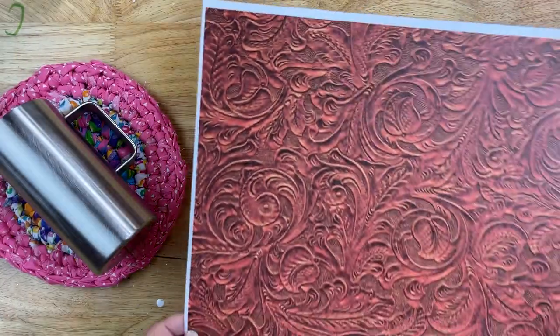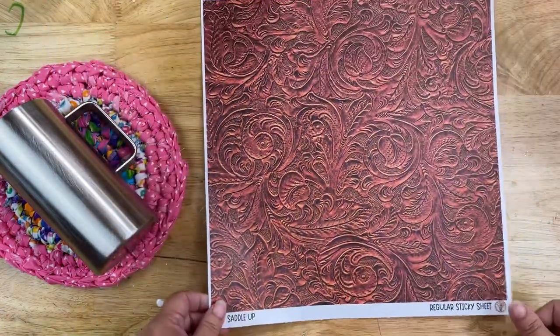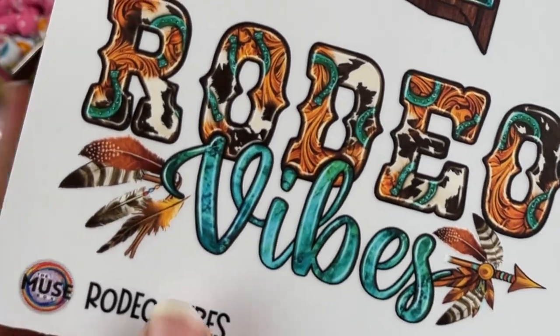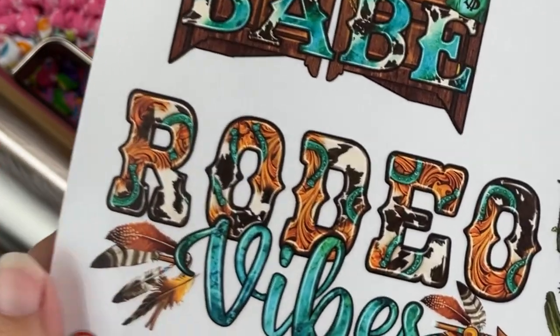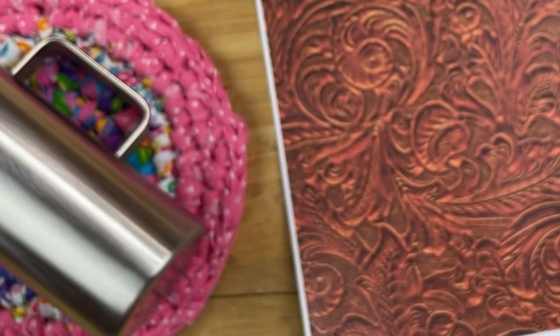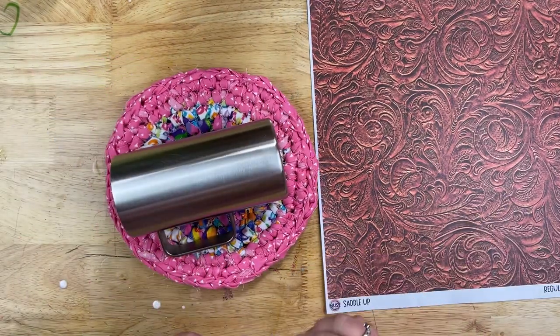The vinyl I'm using today I got in a Muse Box through Mr. Nolan's Glitter. This one is called Saddle Up — if it's available I'll put it in the description box. The box itself should be available too. What inspired this design was one of the accent sheets called Rodeo Vibes, which had everything I wanted to do for this look today.